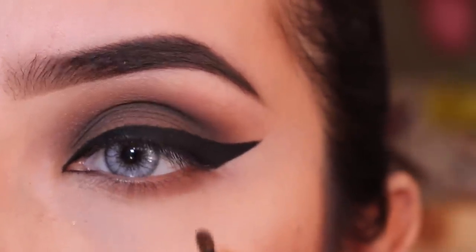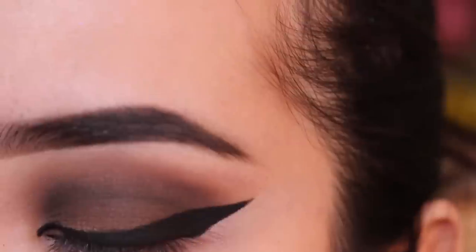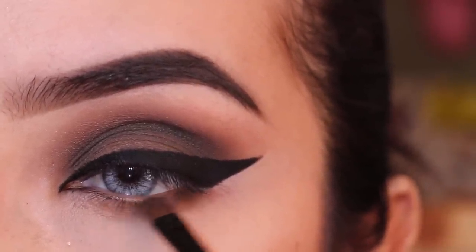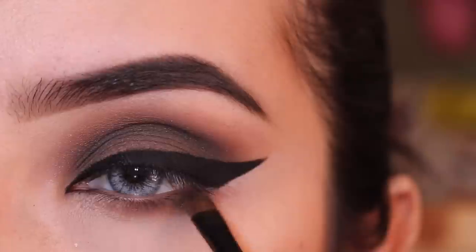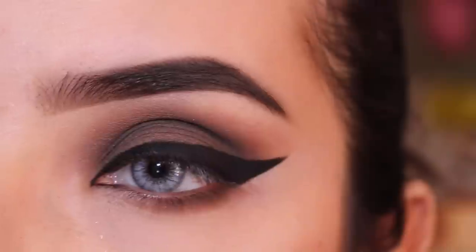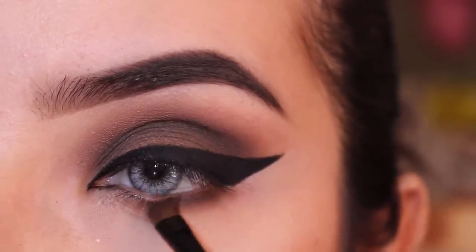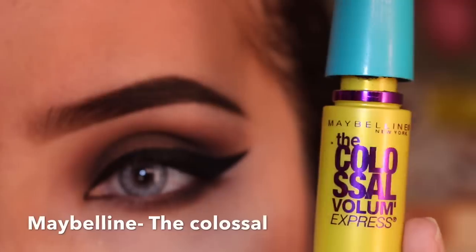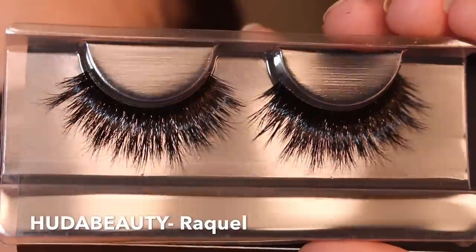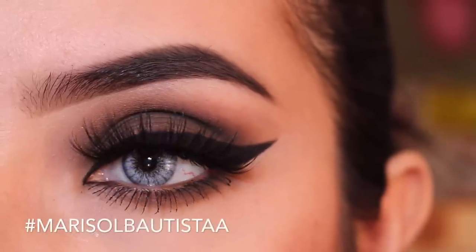For my lower lash line, I'm gonna use the same colors: Frappe and Mocha from Makeup Geek. This brush has no number but it's from Costa Sense and it works great for the lower lash line — you can also use the Sigma E30. For mascara I'm using the Colossal from Maybelline, and for lashes these are Huda Beauty in Raquel.